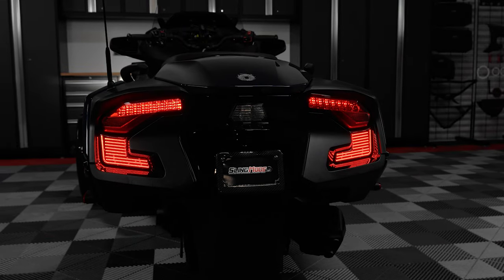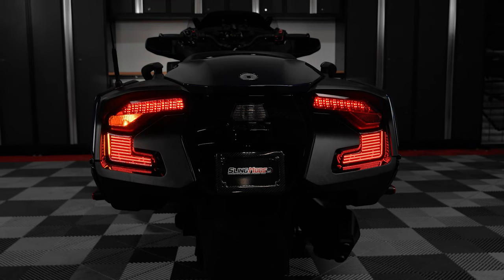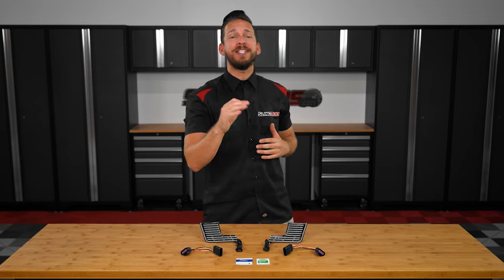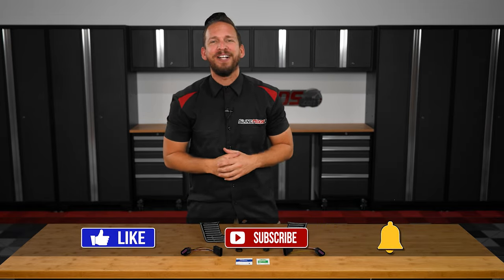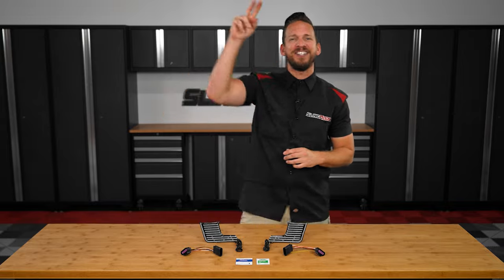If lighting up the tail end of your 2020 or newer Spider RT is on your mod list, be sure to head on over to SlingMods.com today, or click the link in the description below to grab a set of afterburners for your Spider RT. And don't forget to like, subscribe, and hit that notification bell so I can keep you up to date on everything Spider. I'm Brandon, signing out — till next time.